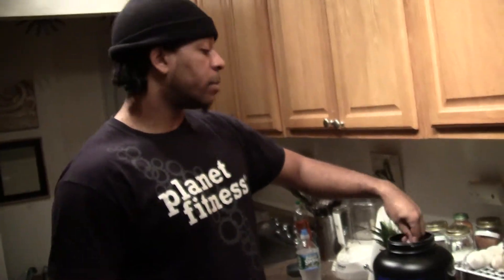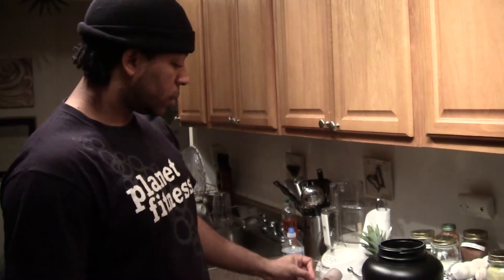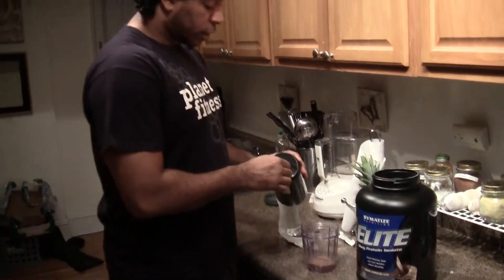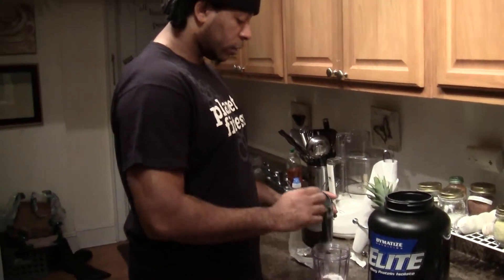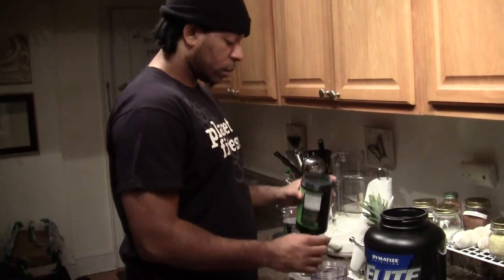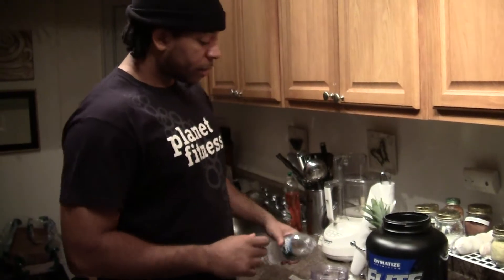Usually when I was taking my protein I was putting it in my juice shakes. But just to test this one out and see how it tastes, I'm going to mix it in water, and then I'll mix the creatine with it. The creatine is supposed to have no flavor, so it shouldn't be any real serious issue.